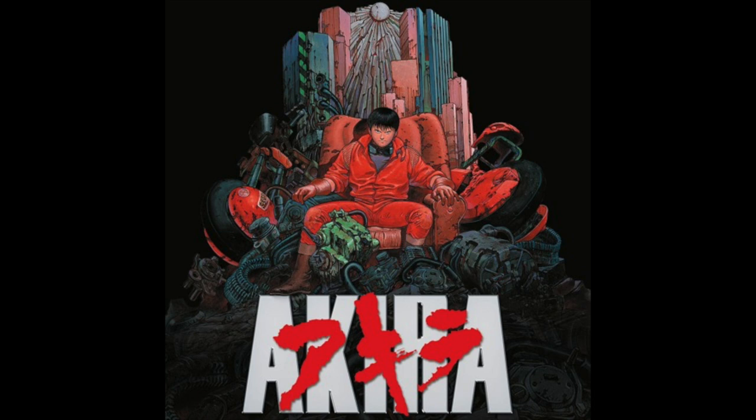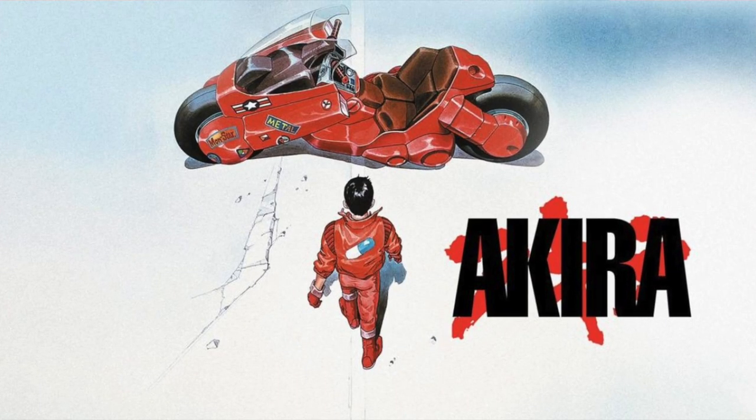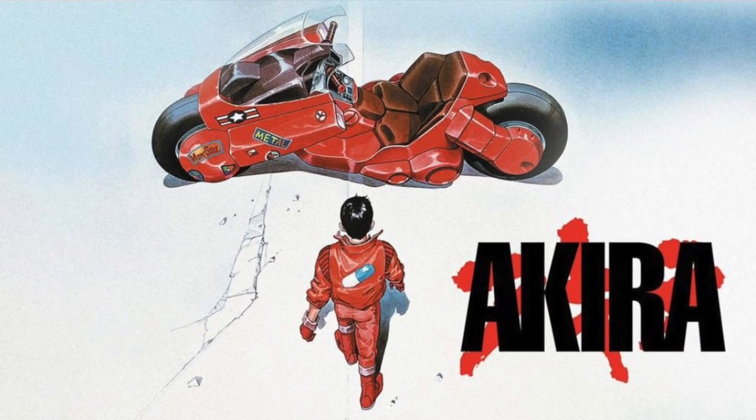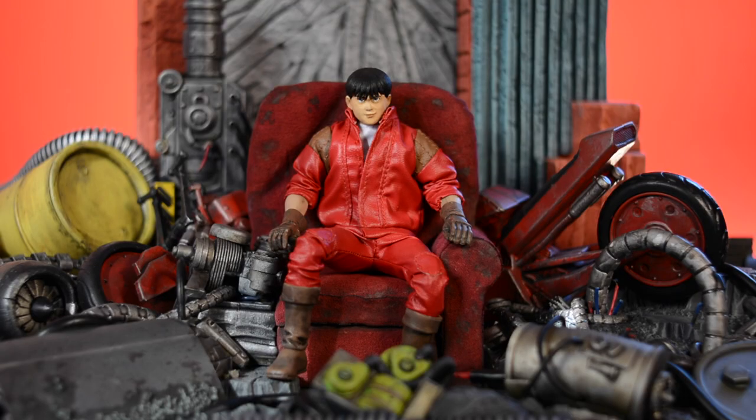And if you've never seen the anime motion picture Akira, or checked out any of the manga, come on man, what are you doing with your life? I'd highly, highly recommend checking out the movie or the manga. Check them both out, check everything out. Definitely one of those properties that has something for everybody. Even if you don't like anime or Japanese comics, this property is just a staple in pop culture in general — inspiring movies, music, musicians, and even American comic book artists. So check that out.